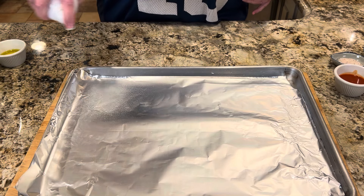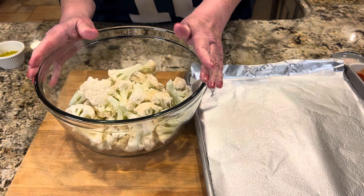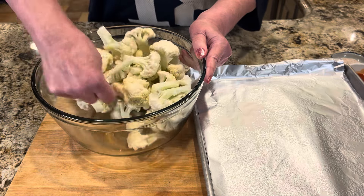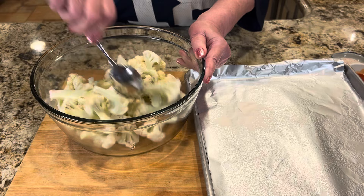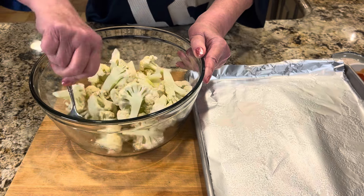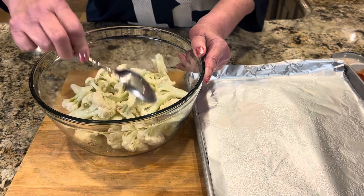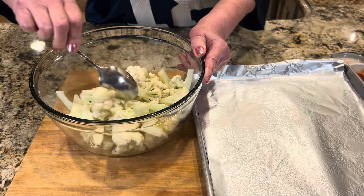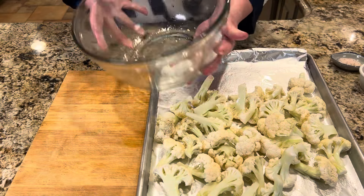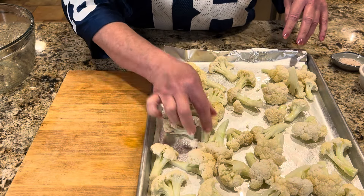Set your oven to 425 degrees. Take a large sheet pan and give it a good spray of cooking spray. Add two tablespoons of extra virgin olive oil to your eight cups of cauliflower and get everything nicely coated. Turn the cauliflower out onto the sheet pan and bake at 425 for about 10 to 12 minutes. You don't want to cook them all the way soft yet because they'll be going back into the oven once we sauce them — we're just giving them a quick start. I'll do 10 minutes to start and see how things go.